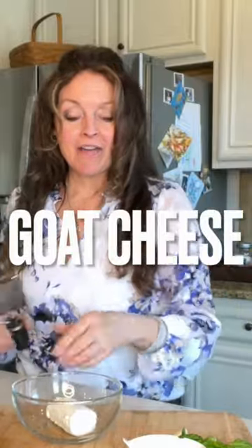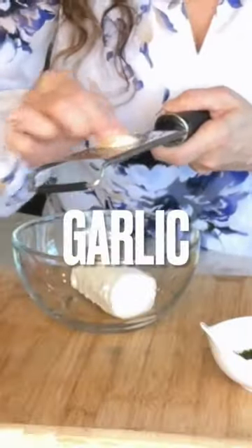I have a log of goat cheese and I'm just going to grate in a clove of garlic. I'm going to add a tablespoon of the dry and mix it all together and put that aside.